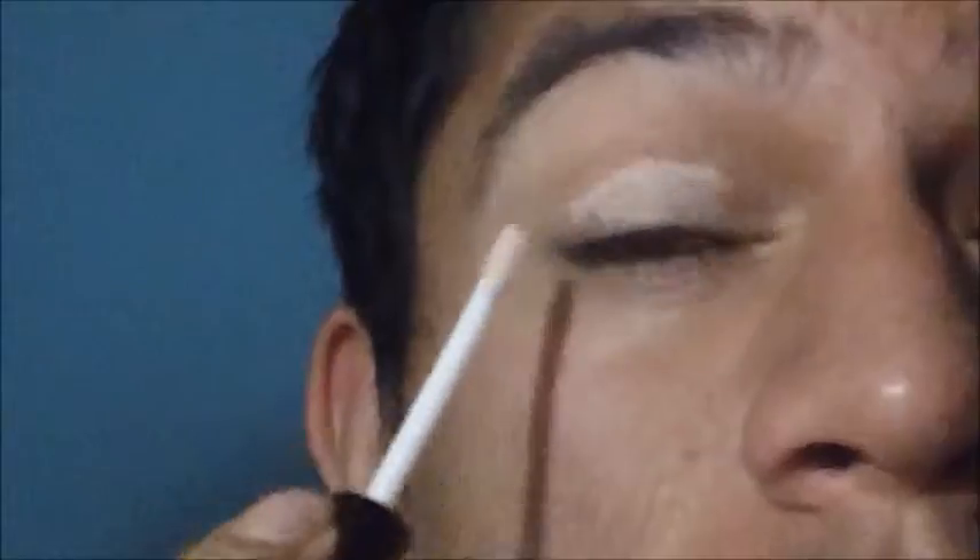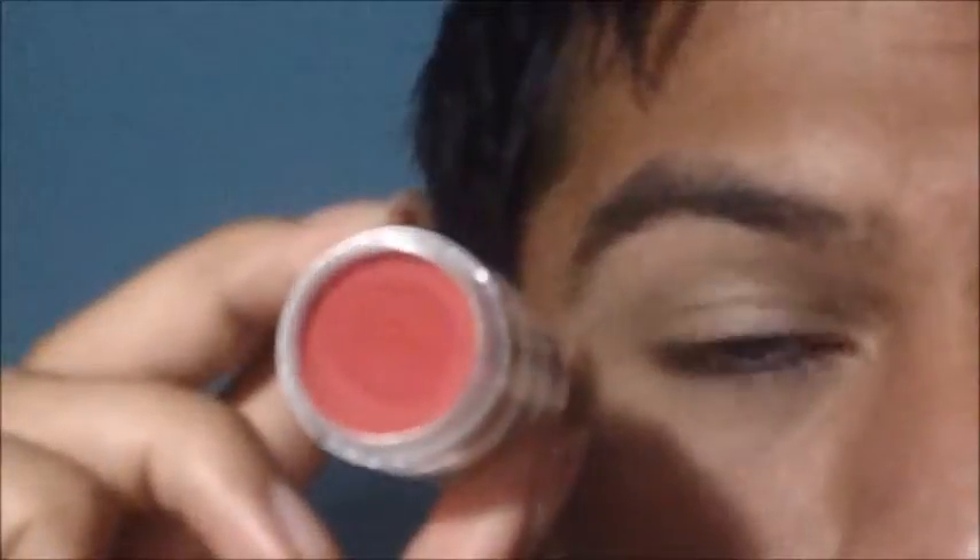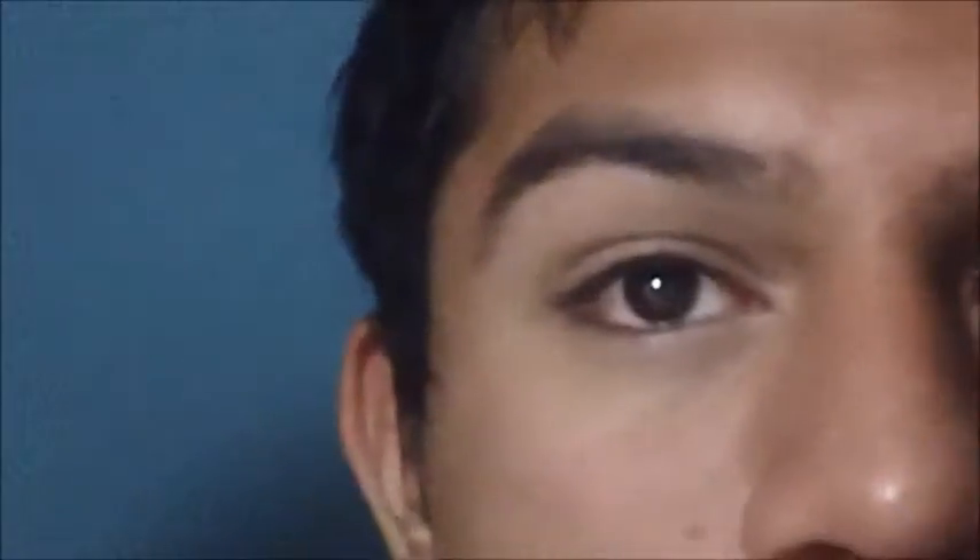First, I will be applying a primer to my eyes, then going in with a red face paint. I will be placing this all over my lid.